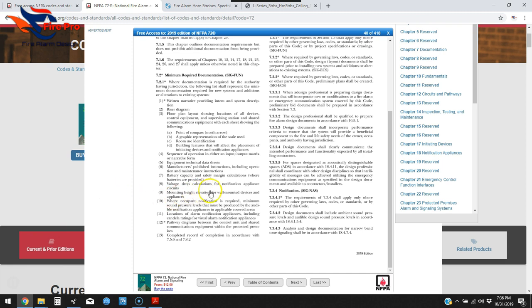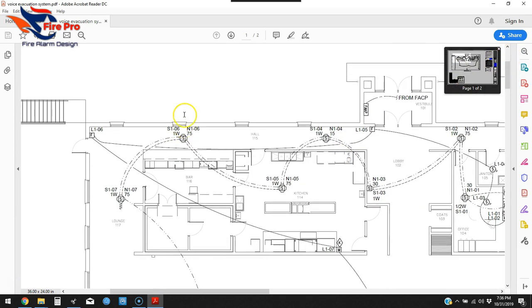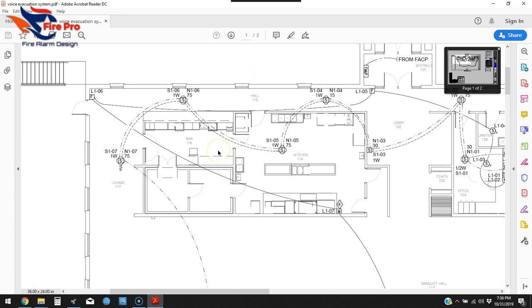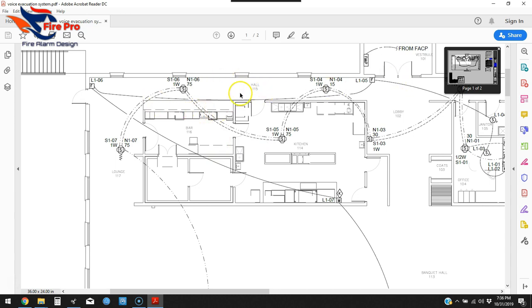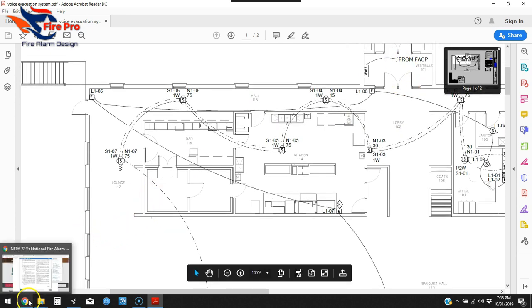Number ten: where occupant notification is required, the minimum sound pressure levels that must be produced by audible notification appliances in covered areas. For this system we show speaker wattages. On military jobs, you may need to include CIS scores — going around with a meter, doing A-weighted measurements, and marking the readings for various areas when the system is in alarm.